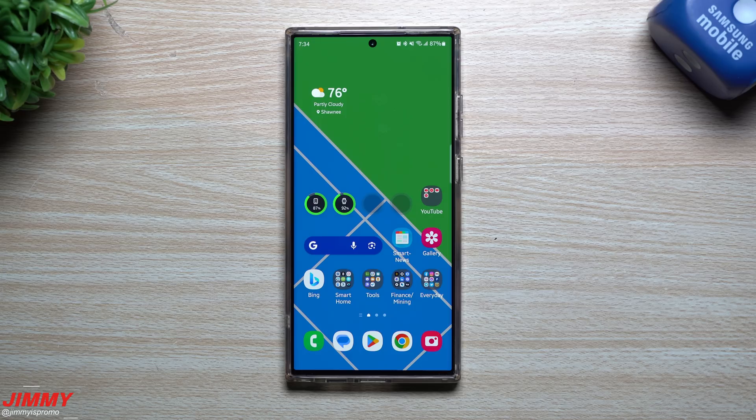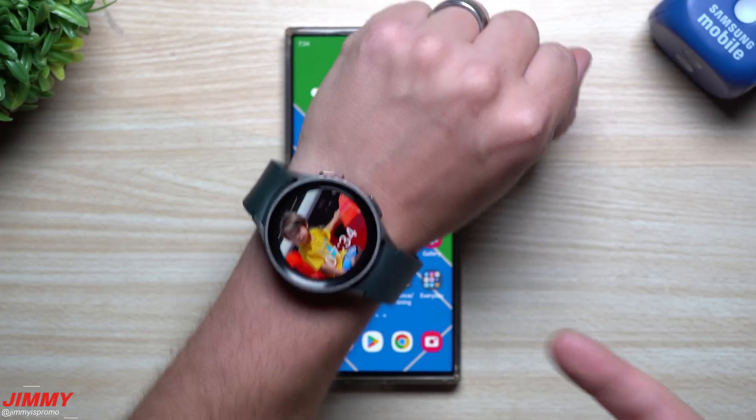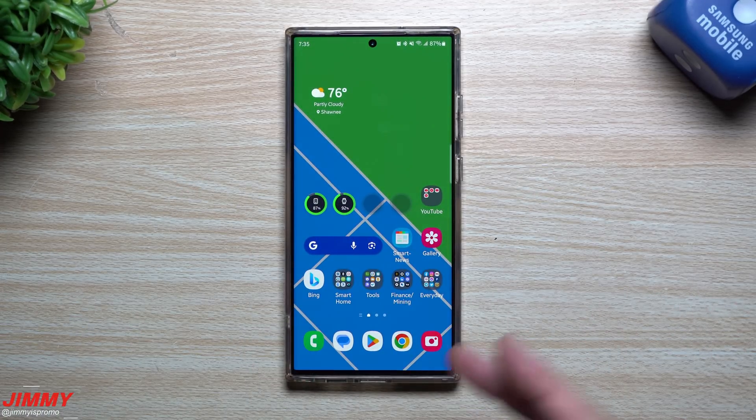Hi everybody, welcome back to Jimmy's promo. Today we're going to talk about the top seven new features on the Samsung One UI 5 Watch Beta program. The One UI 5 Watch Beta just came out and I just signed up for it. In today's video, I'm going to show you my favorite top seven — there are quite a few new features and I will be linking the original video below in the description.